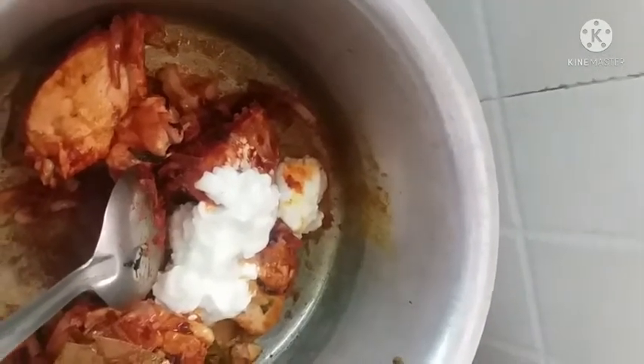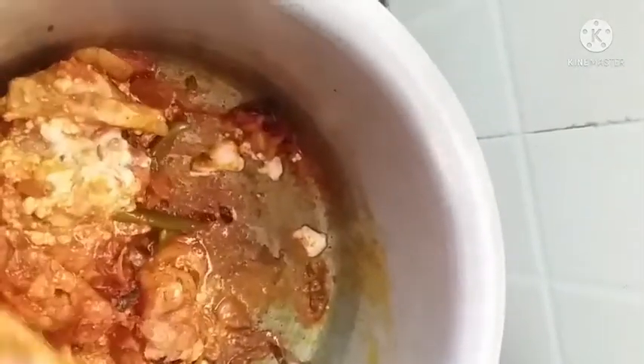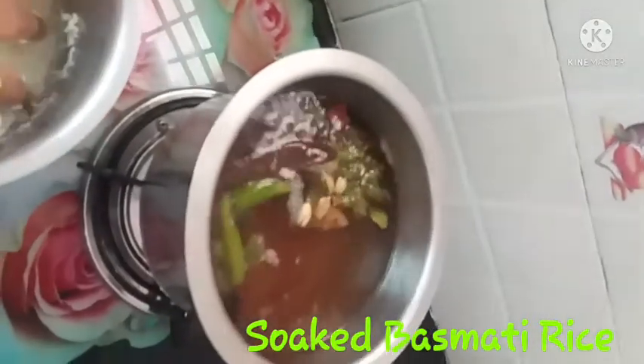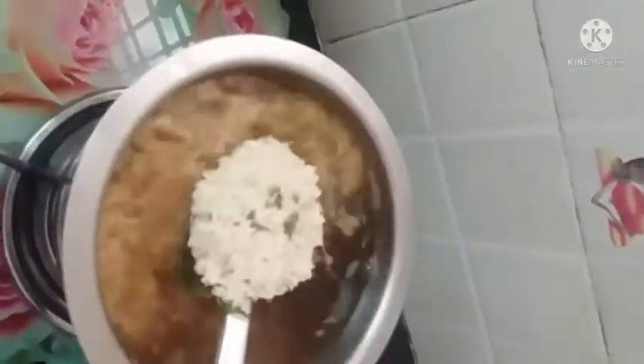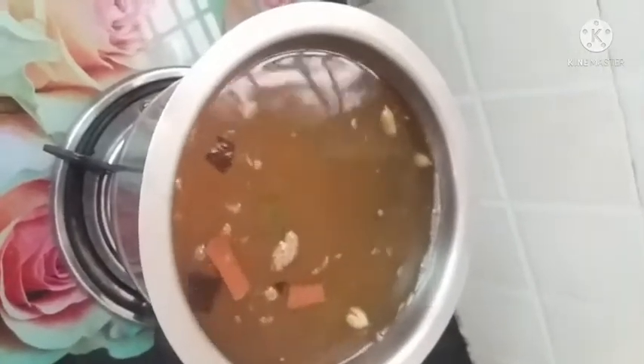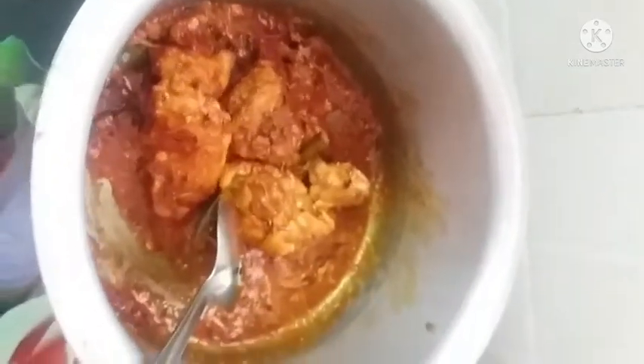Mix the curd — I will add 3 spoons of curd. If you want, you can add 4 spoons. This will make the gravy thick. When we cook it, we will cook it at 60% on a high flame. We will start the chicken with a little gravy firm.